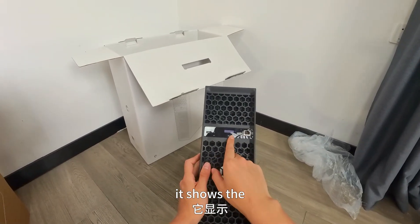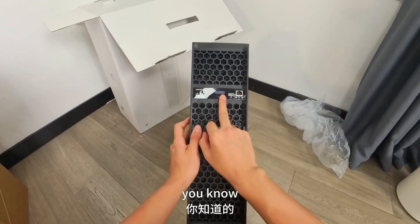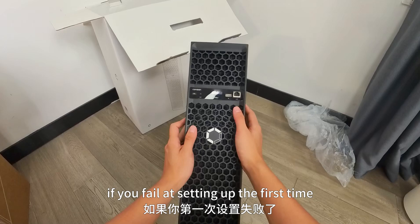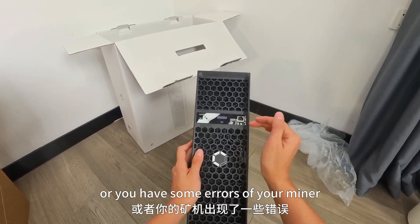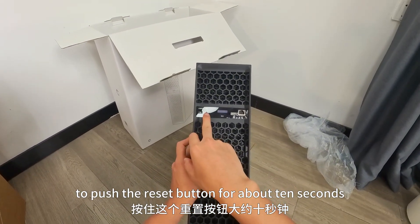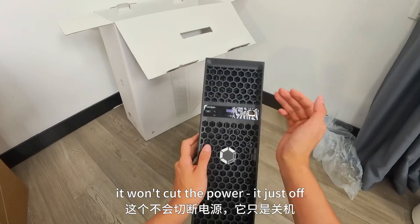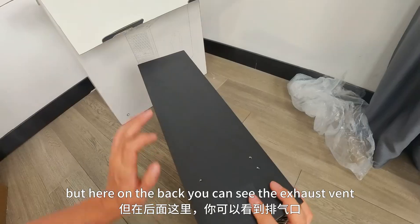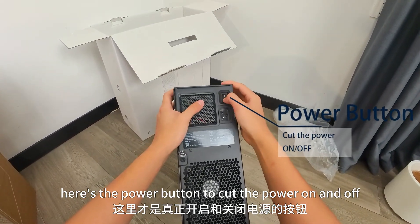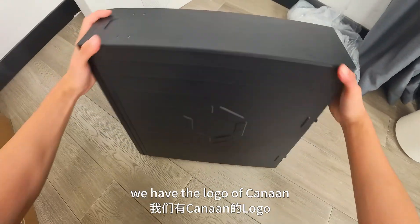And here we have an Ethernet cable port, the Wi-Fi receiver port, a display screen — which is very important. It shows the IP address, which is quite important for setting up, and also shows the current hash rate so you can know the status. Here is the reset button — if you failed at setting up the first time, or you have some errors, just push the reset button for about 10 seconds. And here is the power button. This whole unit has two power buttons: one is just an on/off button, and here on the back at the exhaust vent is the power button to cut power on and off. Here is the power port, and on the side we have the Canaan logo.